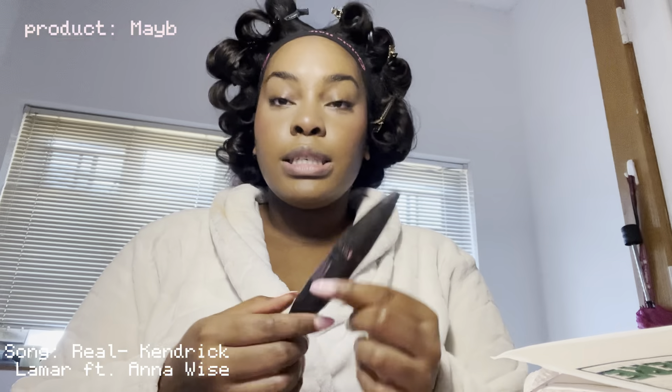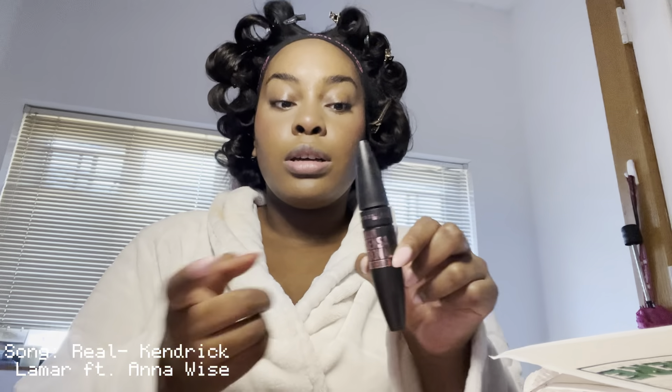I'm gonna go in with my lash curler and just curl my lashes. Look at that difference — my eyes just look better already. I don't even need mascara at this point, but we're gonna use it. This is Maybelline Lash Sensational — this is the key. Let's go to the next eye.